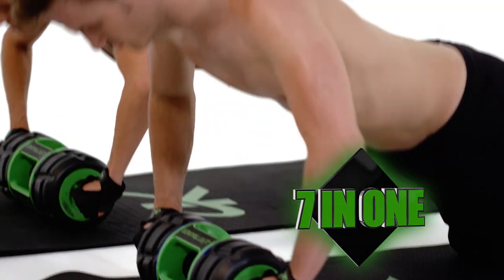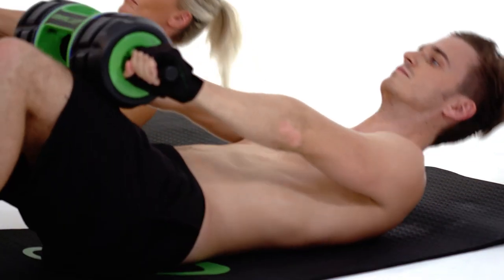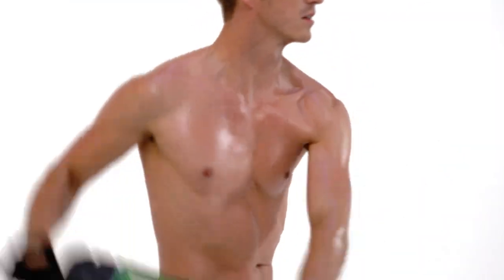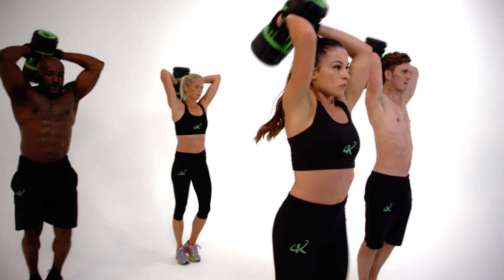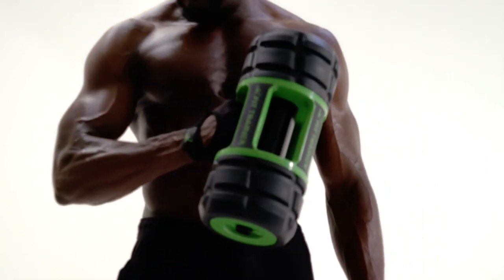Seven all-over body conditioning functions in one Kinetic Fit Trainer, with over 500 kinetic-inspired exercises to get the heart rate pumping and fat burning — to get you lean, toned, and energized. Get ready to train your body, get ready to take control. This is the K-Fit Trainer.